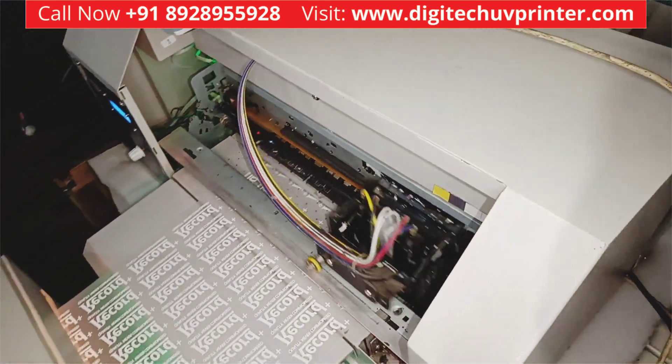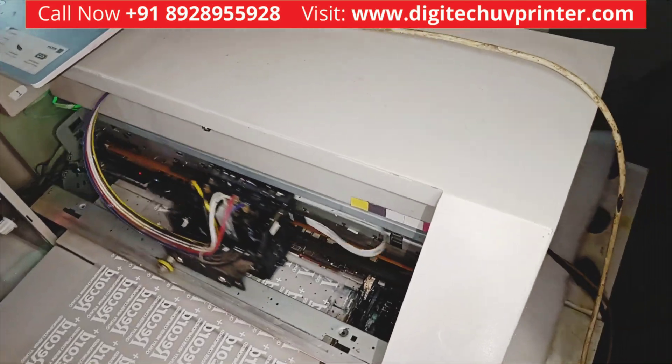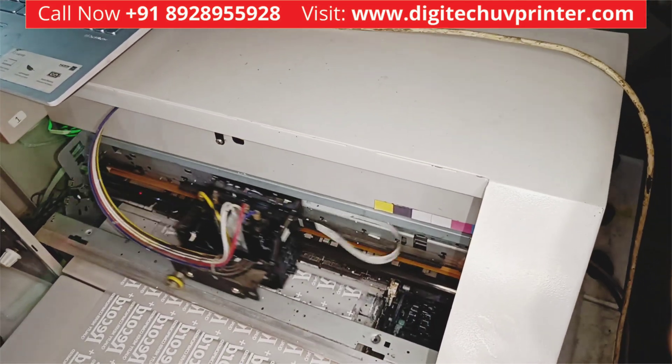Everything is automatic — you don't have to do anything. Just submit the print in the queue and it will start printing.